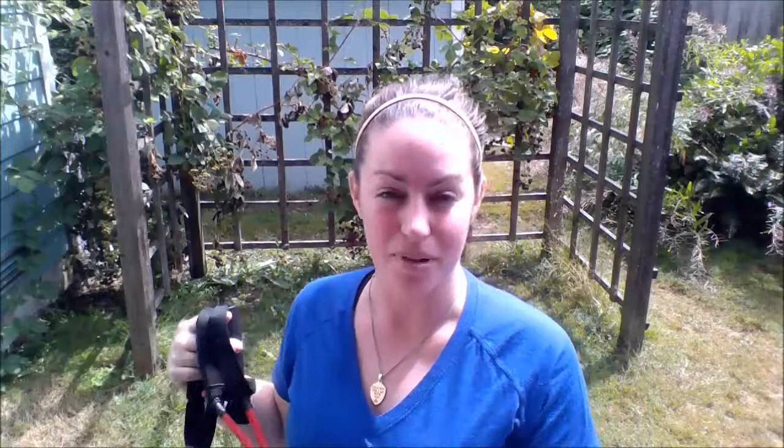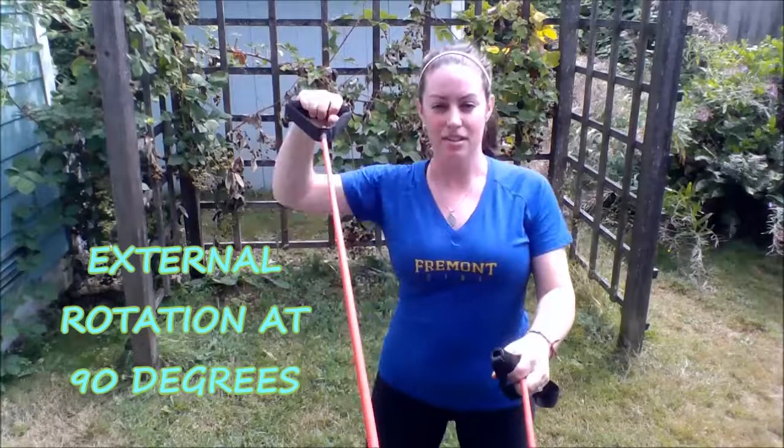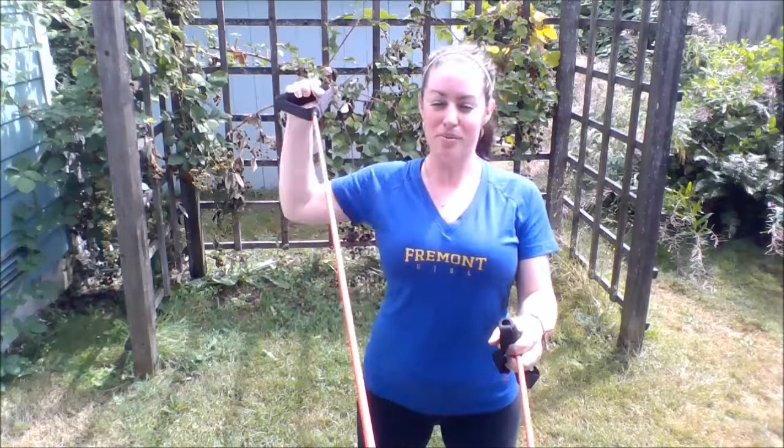Once you do a few of those in neutral, right next to the body, then go ahead and bring your shoulder up at a 90 degree angle. I'm holding the other side so it doesn't move, and this time you're going to be pulling straight back. This is what we call the cocking position before you throw — you cock back and go forward, so this is warming up that part of the motion. Again, until it burns or about 20 reps. You don't want to do this one too fast; you want to get the muscle nice and warm.